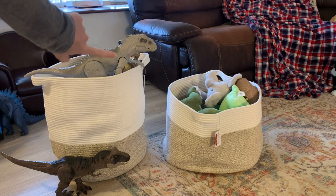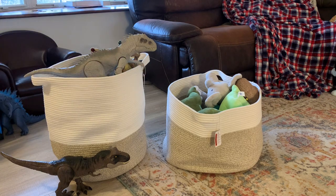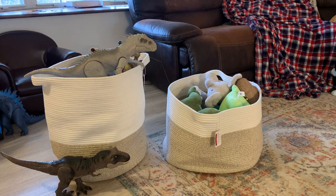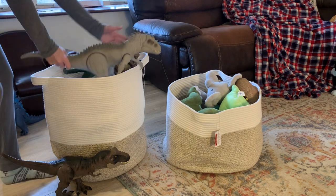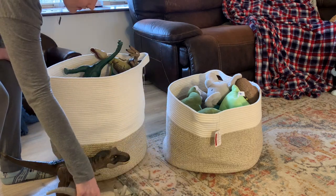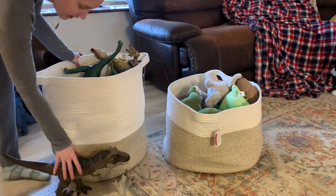Today I wanted to share about these two totes we have going on over here — there's a giant dinosaur for size reference. I use these to store my kids' dinosaur toys and dinosaur slash animal plushies. I just wanted to show you exactly how much these things can hold and why they're so great for Christmas when you know you're going to need more storage for your kids' toys. Here's a size reference for some of the dinosaurs in here — they're huge.